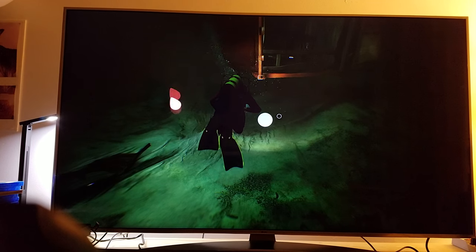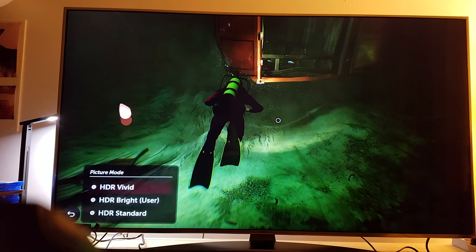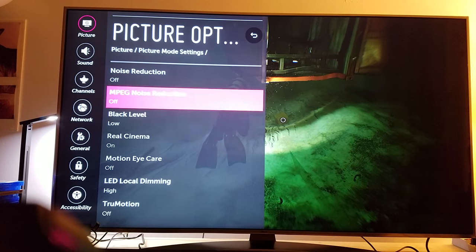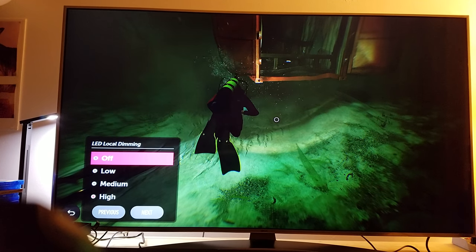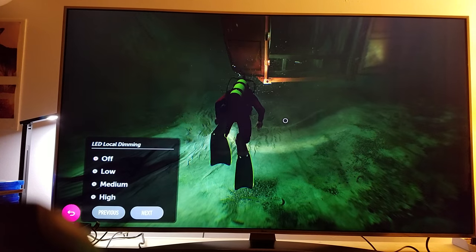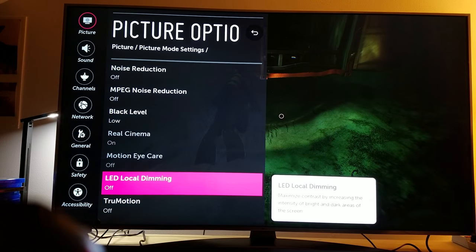This is how you turn that off — just go right here to picture mode settings. You can use a different type; I use the one called bright. But make sure you go to the picture options and turn that local dimming off. There now it's much better. Go up there, local dimming off — remember you want to make sure that local dimming is off.